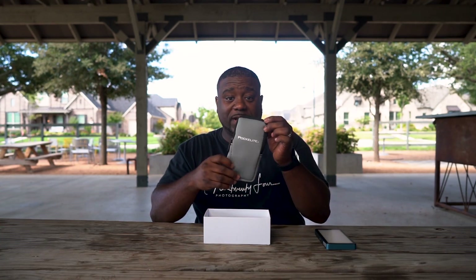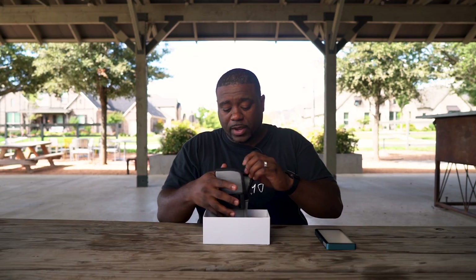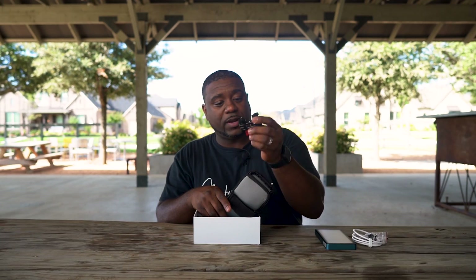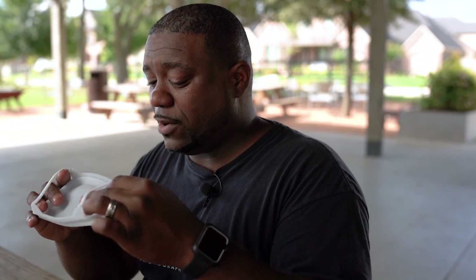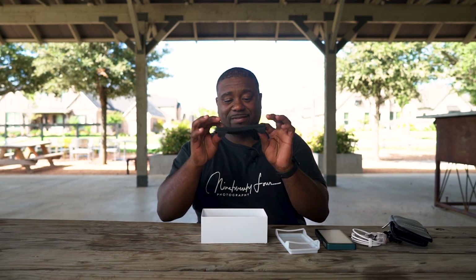So what else is in the box? They give you a nice little pouch that you can carry your Pocket Light in. You get a Type-A USB-C charging cable — you gotta have your own plug though. And then you have two quarter-twenty adapters that you can put it on, do whatever you need to do with that. You get a diffuser panel, which seems to be made with some good material, and you get a honeycomb grid right here to focus that light.